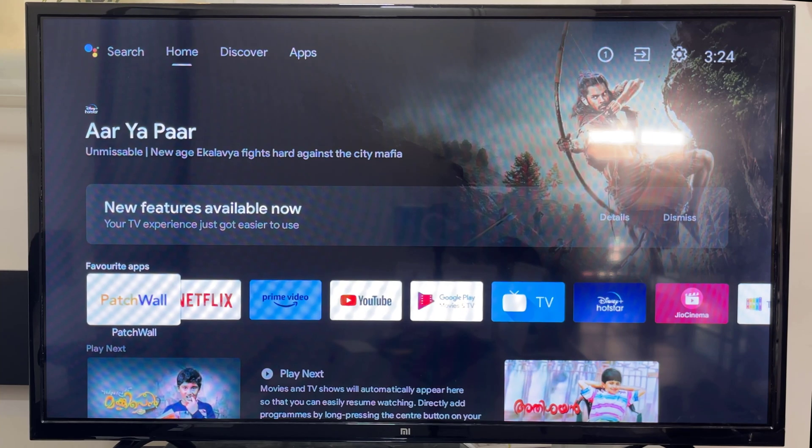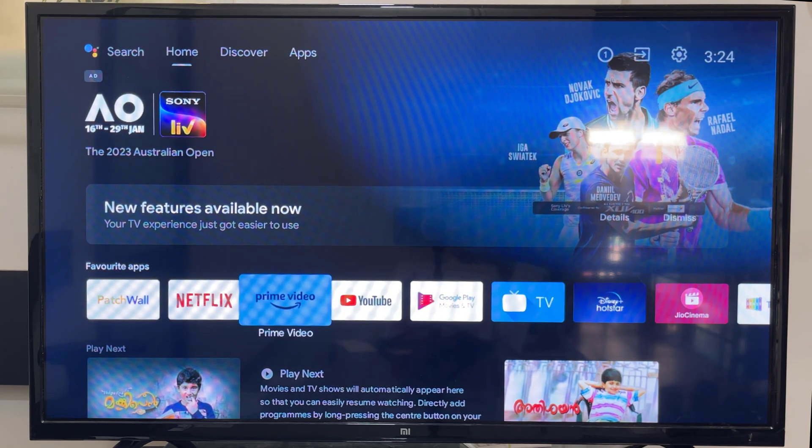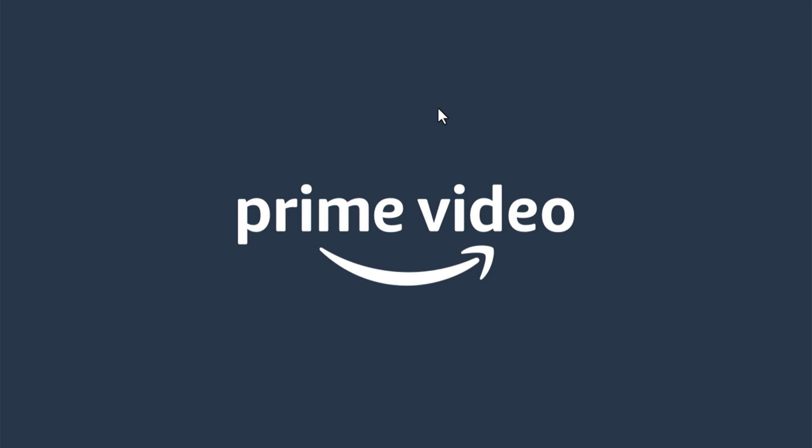How to sign in to Amazon Prime Video account from Smart TV to watch Amazon Prime Video on your TV. On your TV, open the Amazon Prime Video app. If you don't have it, go to the Play Store or the App Store and download the app.